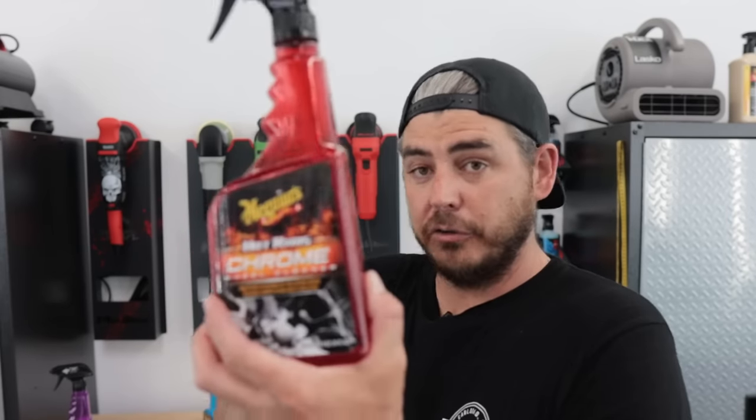Next up is the chrome wheel cleaner — pretty self-explanatory, it's just formulated specifically for chrome finishes. Chrome finishes have gone away somewhat, but they're still out there, and you can get brand new cars with chrome wheels. Then the third one is the wheel and tire cleaner. I like this stuff a lot. I don't use it in my everyday professional business just because I can't buy it in bulk, but today we're talking about these three because these are the ones readily available for everyone.